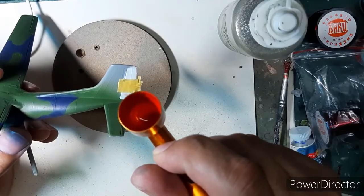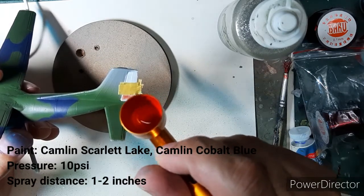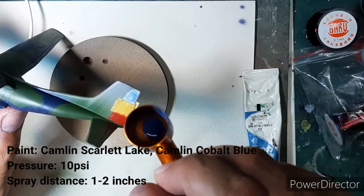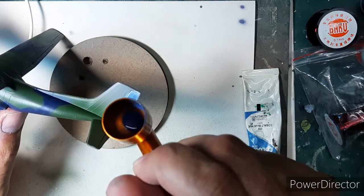The painting guide asks for a German flag marking on the rudder, and this is available in the form of a decal in the main kit box. But I thought rather than use the decal, I would go ahead and paint the colors onto the rudder.